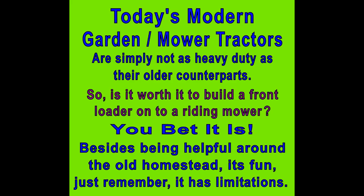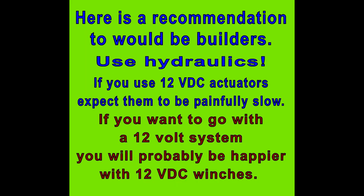Today's modern garden mower tractors are simply not as heavy duty as their older counterparts. So is it worth it to build a front loader on a riding mower? Well, you bet it is. You saw some of the time-saving and back-breaking work it eliminates, and besides being helpful around the homestead, it's fun. Just remember there are limitations. For would-be builders: use hydraulics. If you use 12-volt actuators, expect them to be painfully slow. If you want a 12-volt system, you'll probably be happier with a 12-volt DC winch setup.